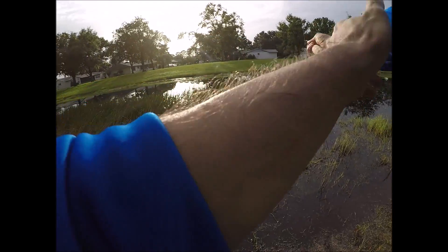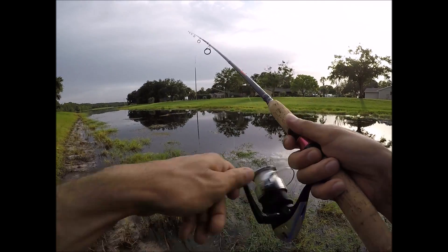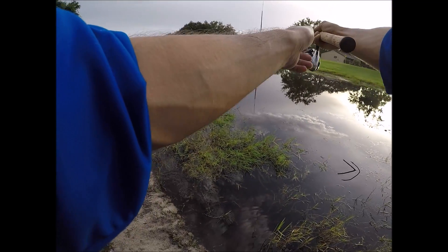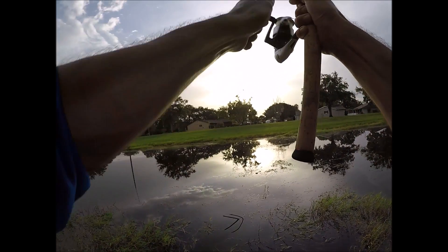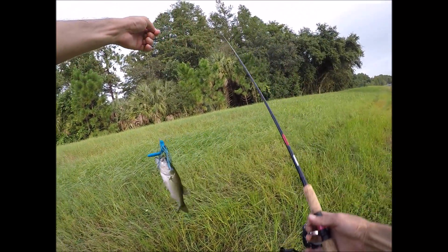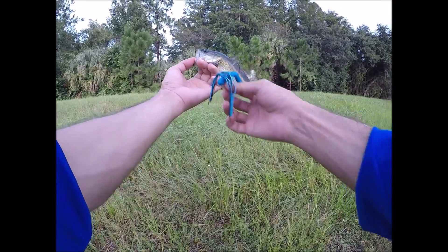Let's switch it to the color blue, see if that might get any better action. Oh dang dude, I messed that up. Here we go. Oh, that's a little guy — look at this, oh my gosh. Really? Wow. This is my second bass off of one of these. Look at that. Can't believe this little guy got this big of a dragonfly — hungry little booger.